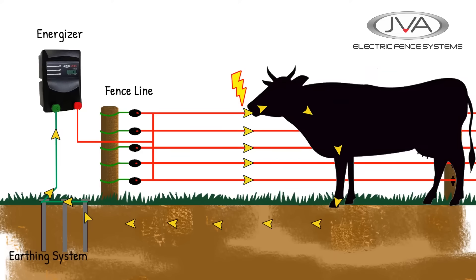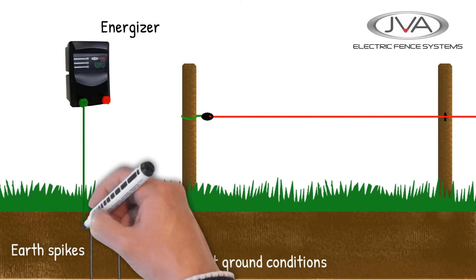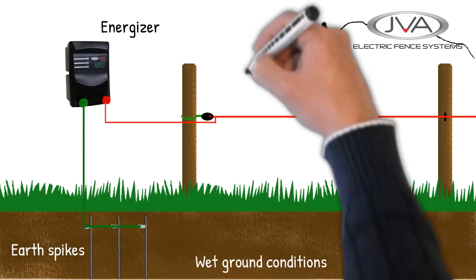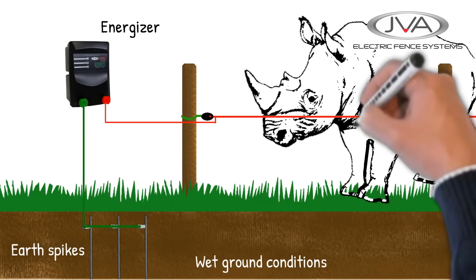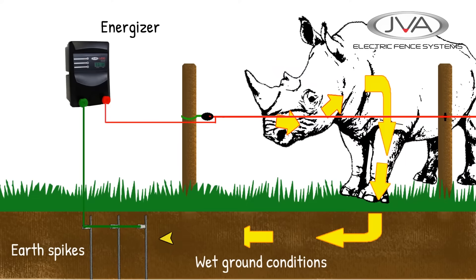Different ground conditions can affect how effective the electric fence circuit is. If we are running a fence in a high rainfall area, where the soil is moist and the grass is lush, making it a better conductor of electricity, then something as big as a rhino can get a sufficient current through it back to the energizer, resulting in a powerful shock.